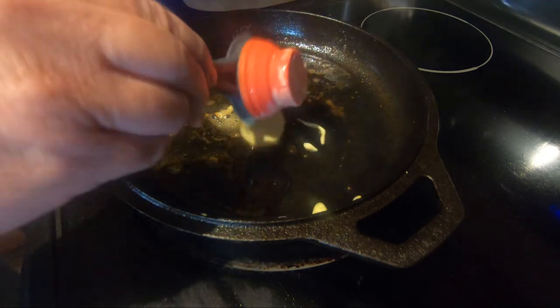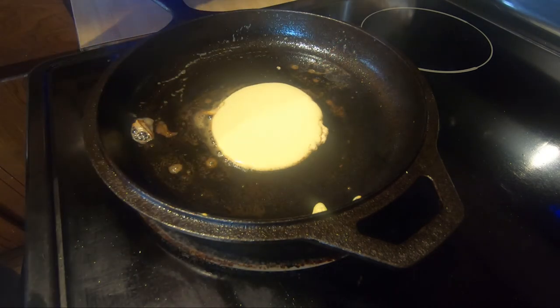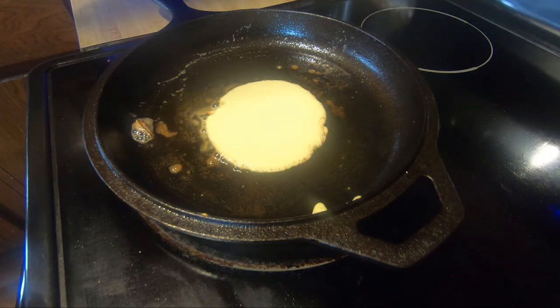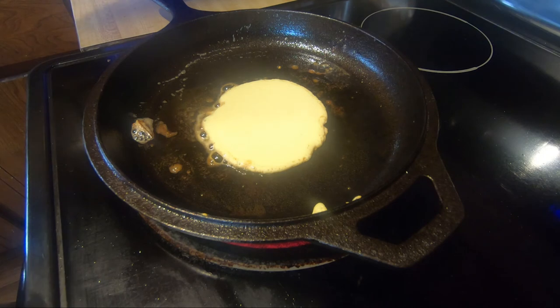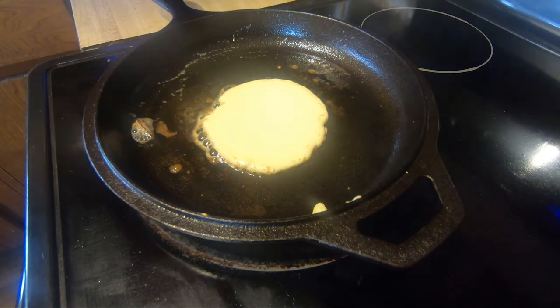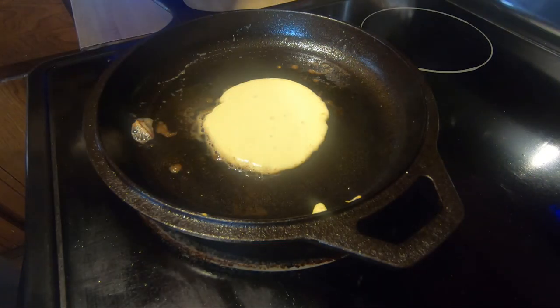This one cooks up really quick. This time I'm just going to make a plain one — no chocolate chips. If you like just a little bit of chocolate chips, make one with and one without. You can stack the chocolate chip one below or above the plain one — that way you don't get too many chocolate chips if you don't want a whole lot. Starting to see some bubbles form on this one.